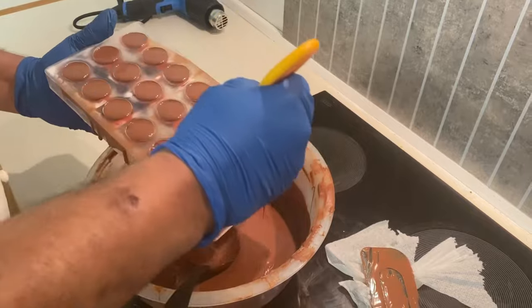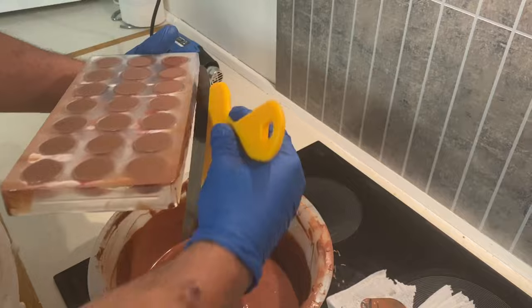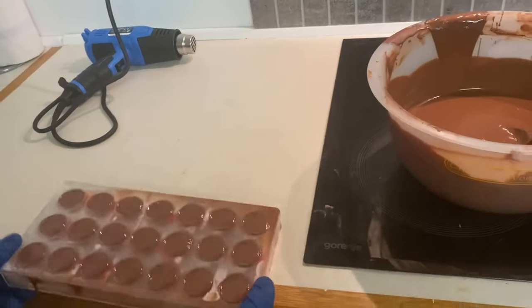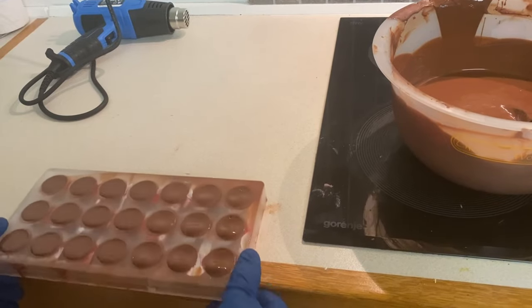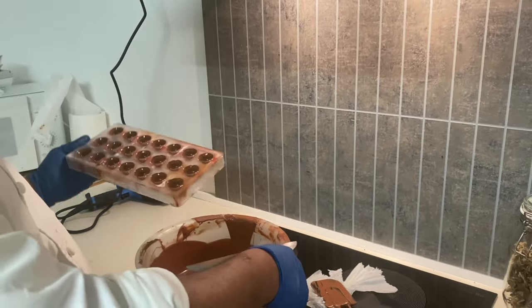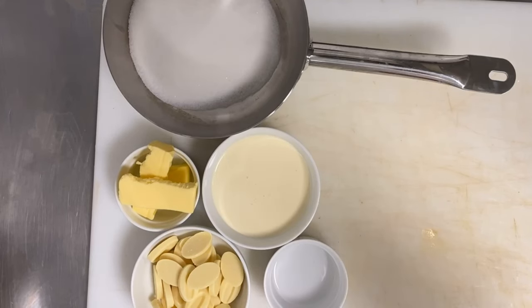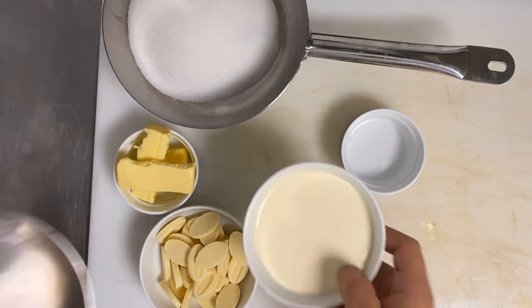I shake it and keep it inside the mold for 50 seconds to one minute at room temperature. After that, I flip it upside down and remove all the excess chocolate. Sometimes you can stay longer — 20 seconds more or less — it depends on the consistency of the shell you want.